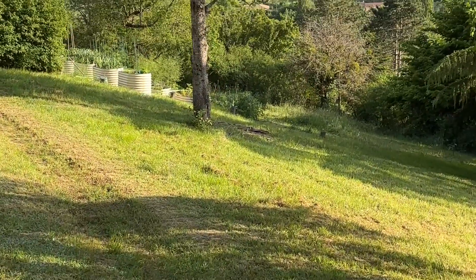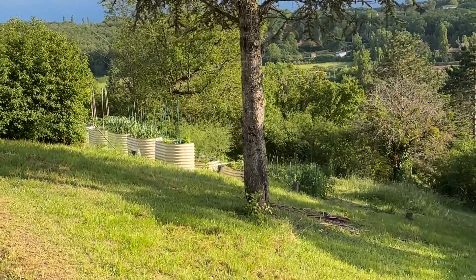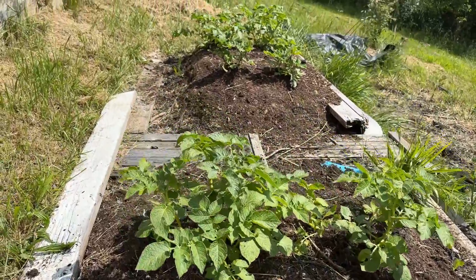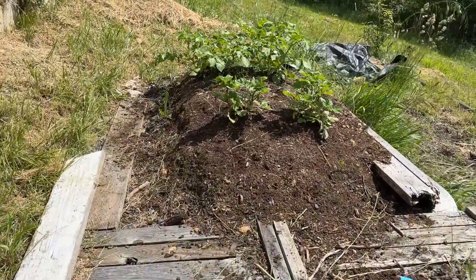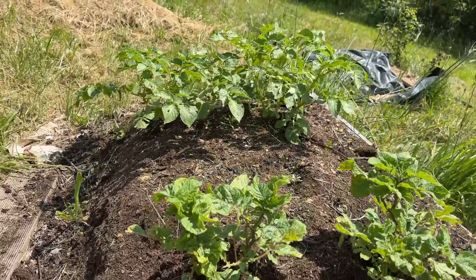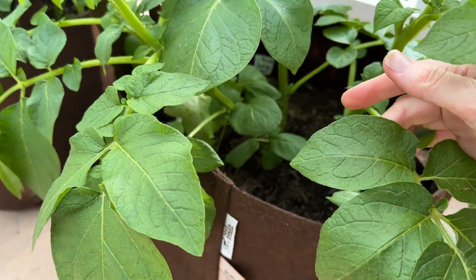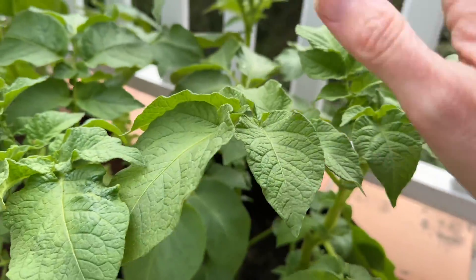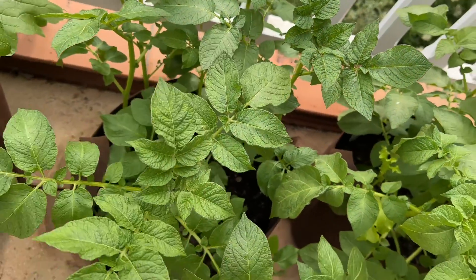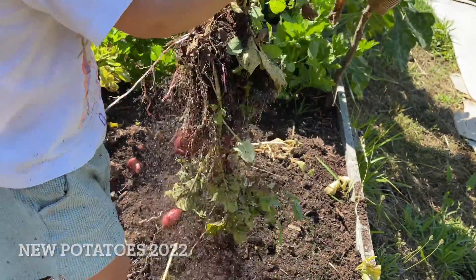Before moving on to number four, I want to show you the potatoes growing outside in my garden compared to those in my grow bags. What's interesting is that both the garden and grow bag potatoes were planted on the exact same day — April 6th — and as you can see, the ones in the grow bags are significantly taller. I have an idea why, which I'll cover at the end when I share some growing tips, but we won't know for sure which performed better until harvest later this summer.